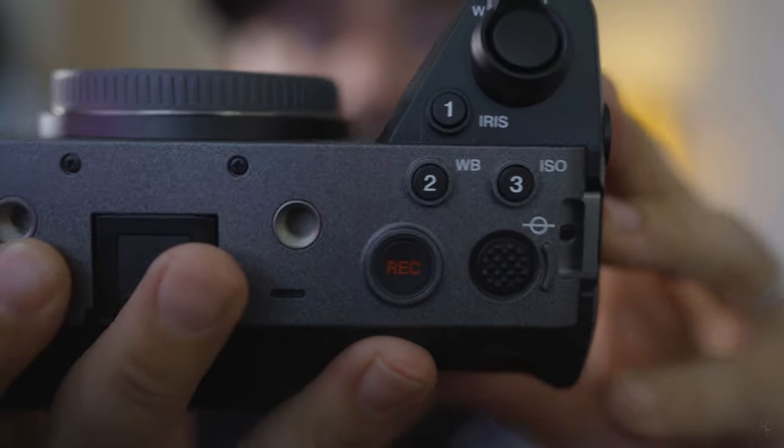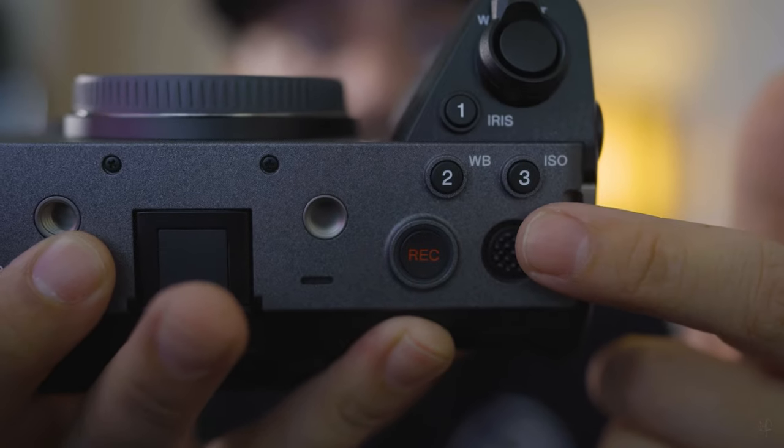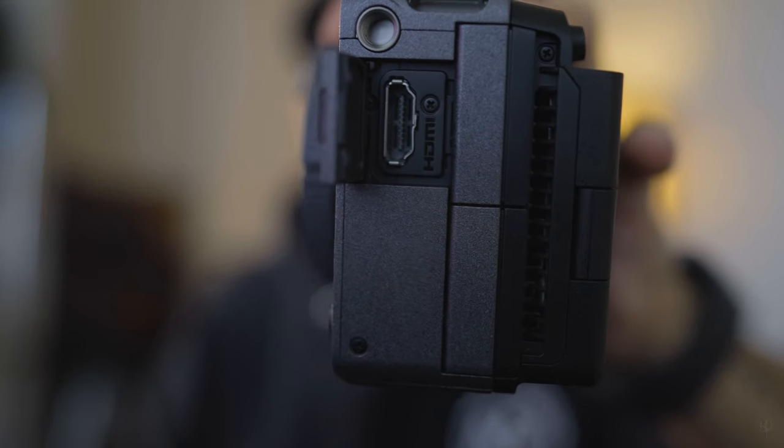As you can see, we have the ISO and the white balance buttons right here. I want to access my white balance and ISO right away instead of going through different buttons to find them. And something that came as a real surprise — take a look at this — that's a full-size HDMI port. You don't need an adapter to use it.